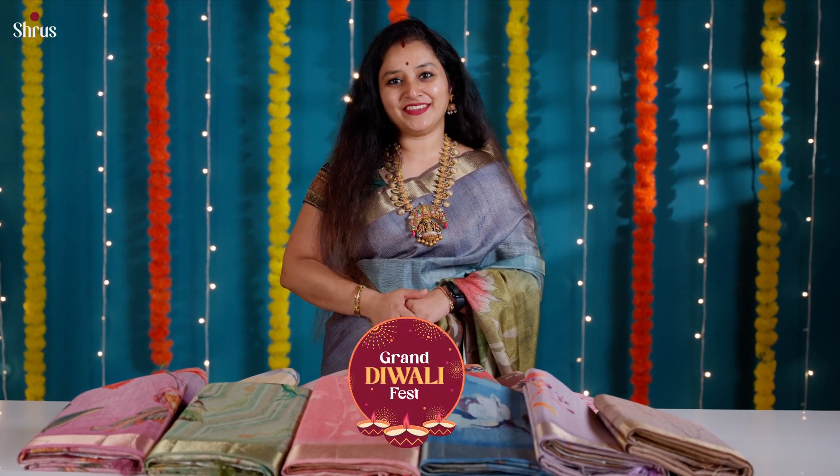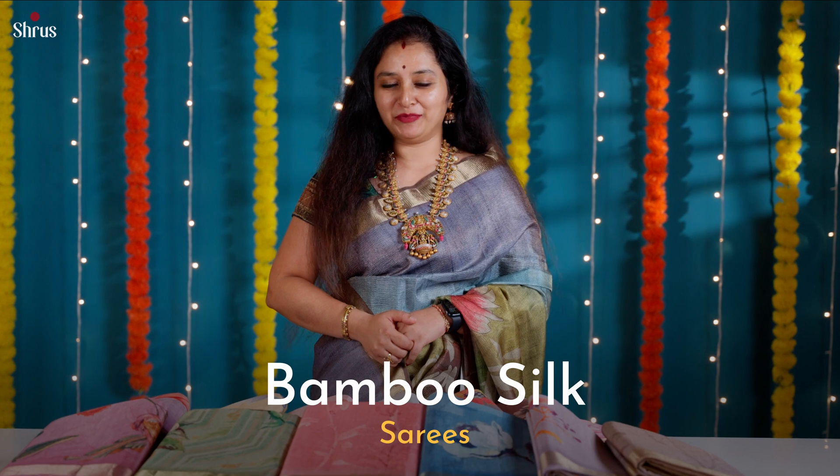Shrews presents the Grand Diwali Fest. In today's new arrival, I've got a new fabric called Bamboo Silk. Bamboo Silk are basically tissue-based with crushed fabric, and we've got numerous prints done in these Bamboo Silk.